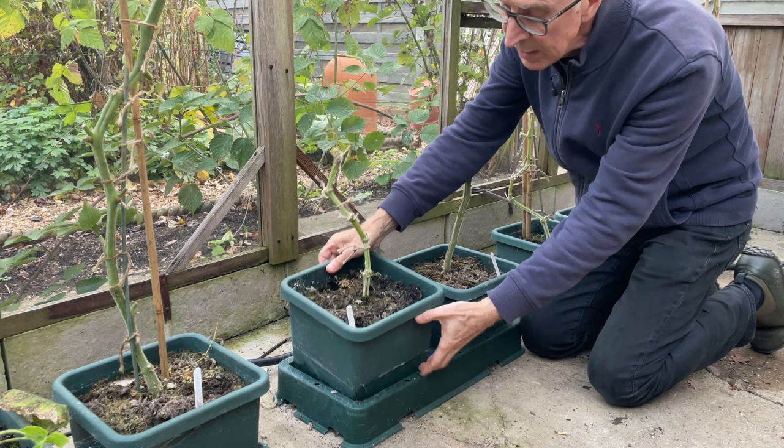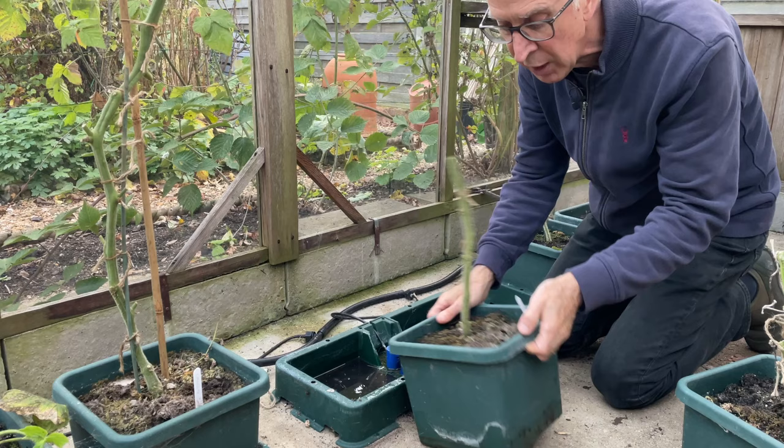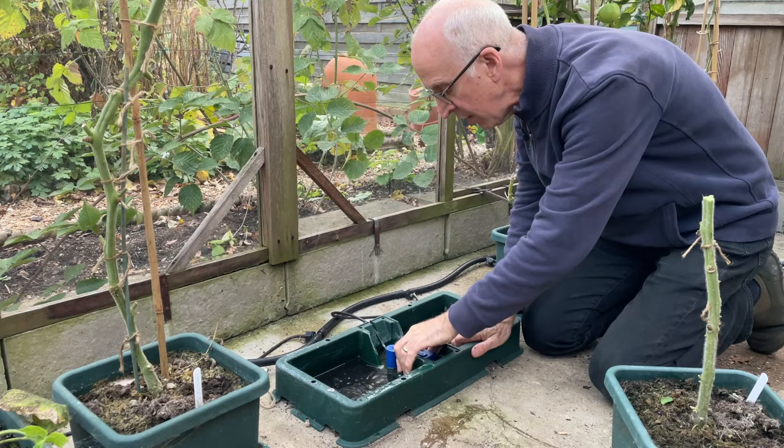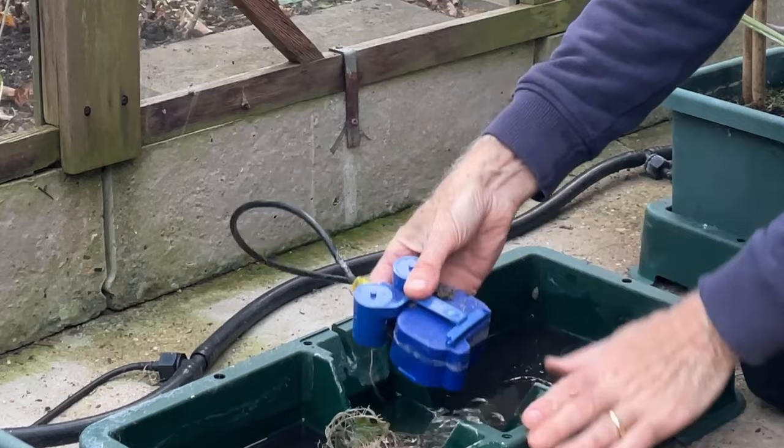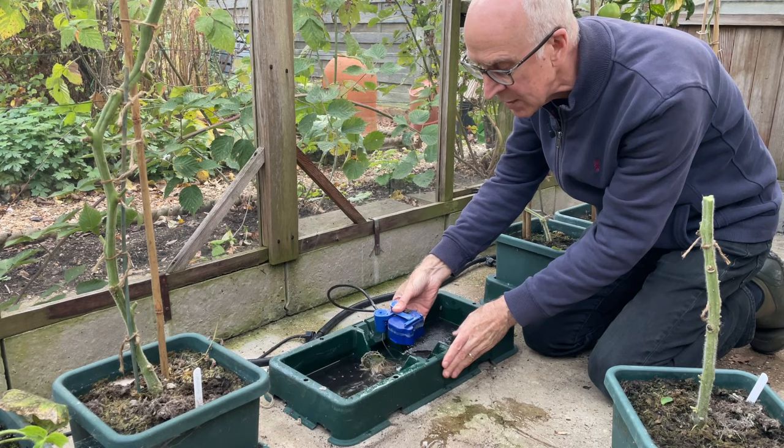My greenhouse crops have been grown in this auto-pot automatic watering system. The pots sit in a tray at the bottom, so these can now be moved out and emptied. I'll put this compost onto my vegetable beds. Each of the trays has got an aqua valve which automatically regulates the amount of water that the crop needs. So I can now clear this up, wash these out, and store them for the winter so they're ready to use next year.